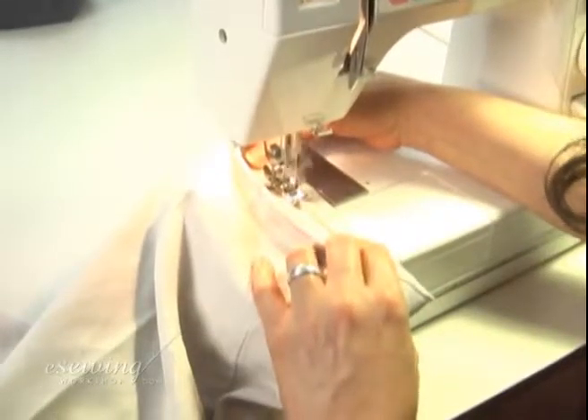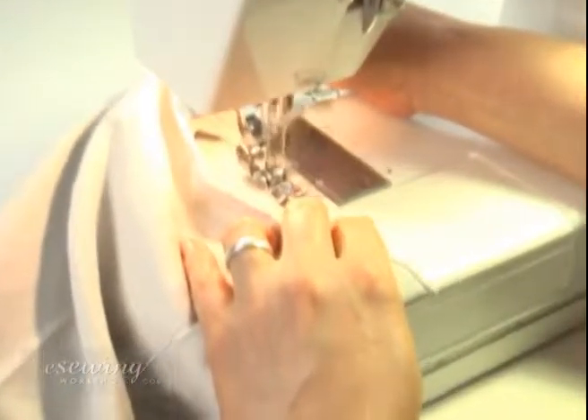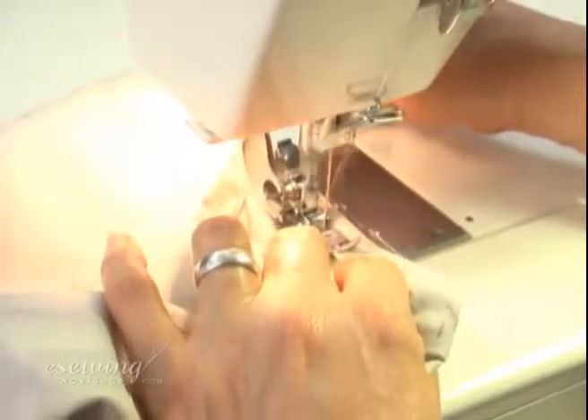Sew close to the fold line. If the seam line does not pass under the presser foot easily, we can help by pulling the fabric backwards.